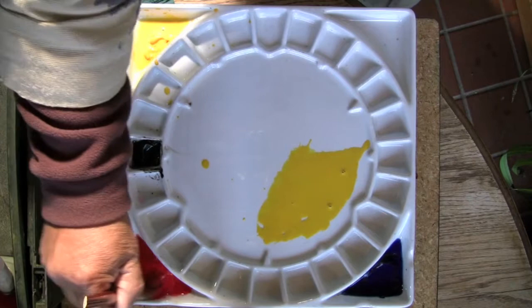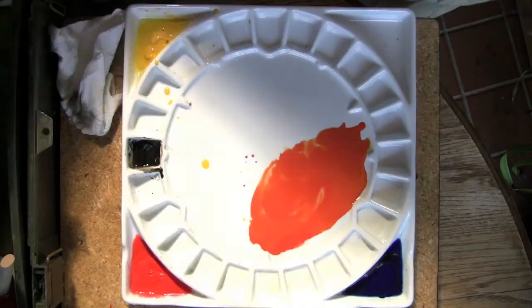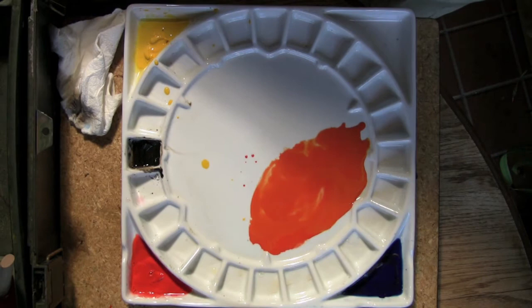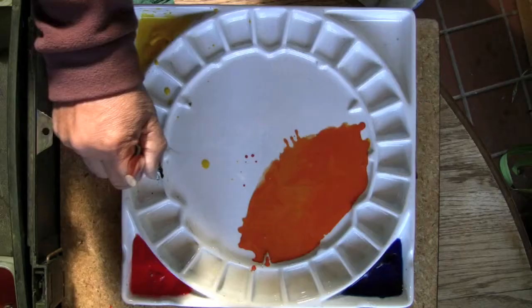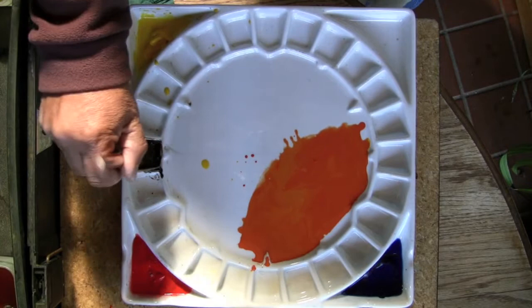Always dip into your yellow first, then your red, and make the orange. The more red you put into your mixture, the brighter orange you will make. Then draw out your sepia and mix that with your orange — this is your warm sepia.